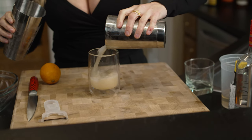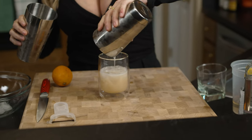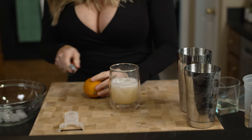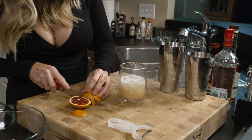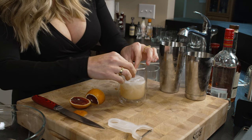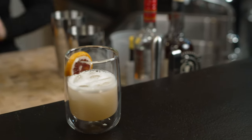Boom. It's got that beautiful light orange color from the orange liqueur. And then, to top it off, I have blood oranges and I'm going to do a slice of blood orange right on it, because we've got to make it look pretty. And there you go — my blood orange bourbon Pisco Sour.